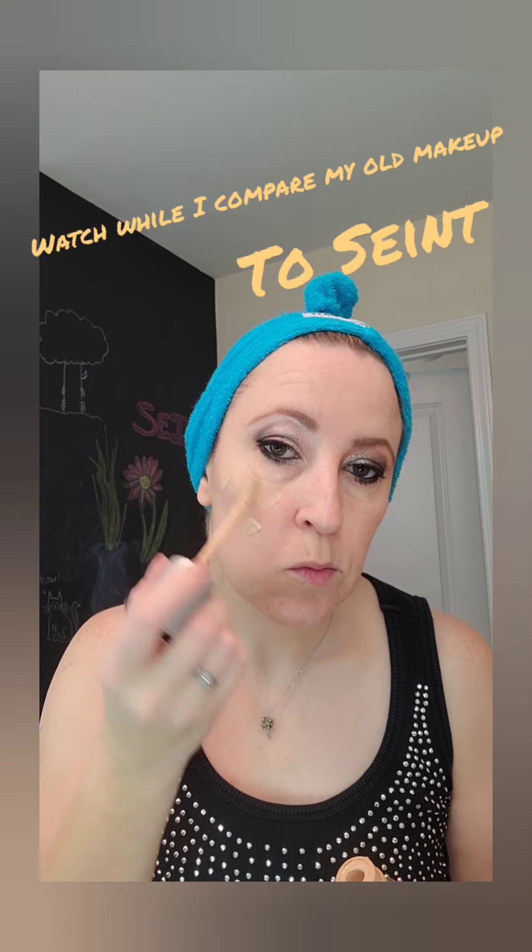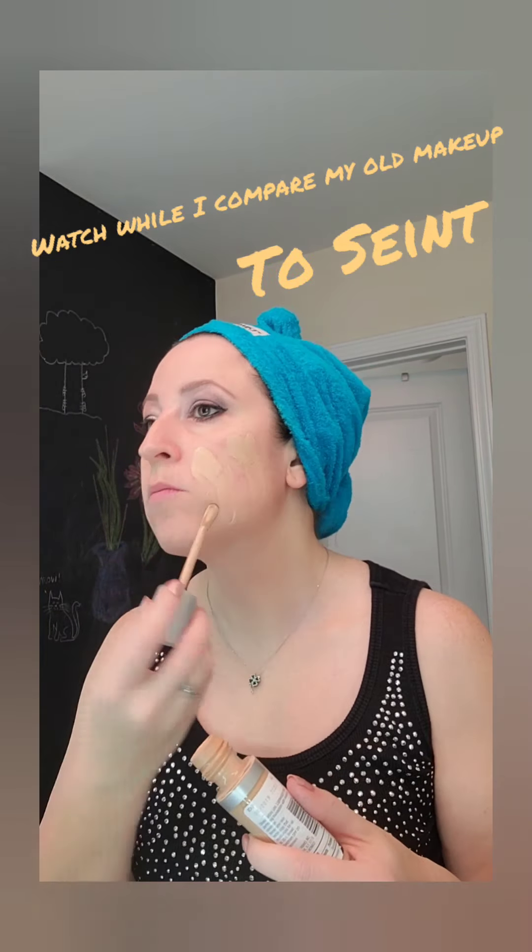This is the old way of doing makeup, using Rimmel 24-hour liquid foundation. Applying it with the applicator that's in the bottle, then using a magic makeup eraser sponge to blend it all in.